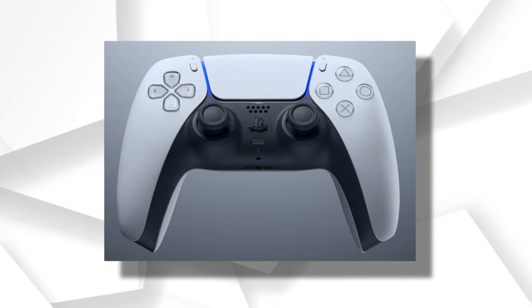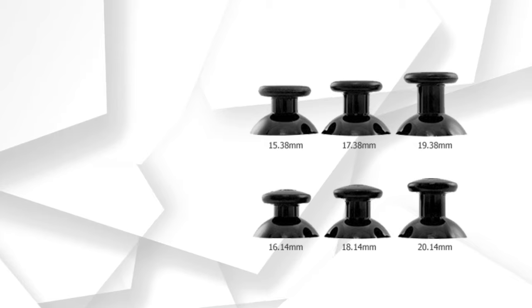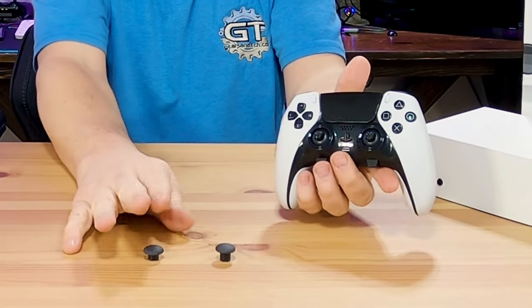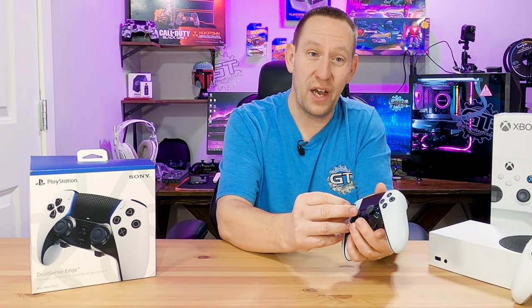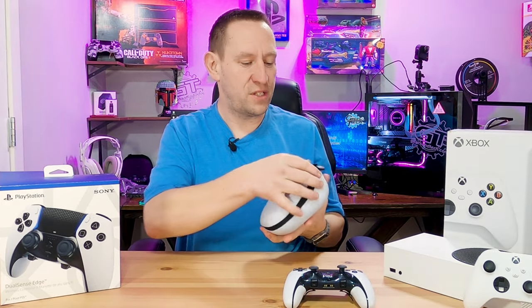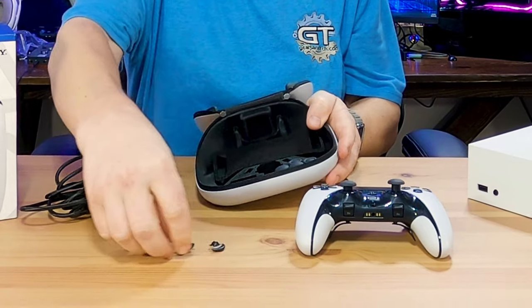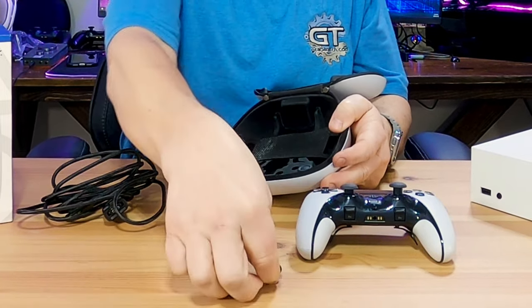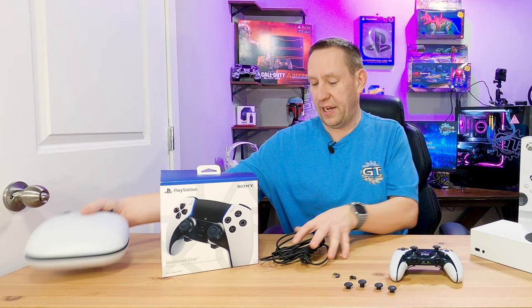The controller has the same DualSense design that you've come to love with your PlayStation 5 system, but they add these adjustable height thumbsticks. Currently I'm running the taller thumbstick on the right analog side and the regular size thumbstick on the left side — they are fully swappable. The package comes with this sweet case, which is PlayStation branded, and it comes with a long cord, different back buttons, as well as different thumbsticks. You can run tall ones, short ones, or the OG PlayStation controller thumbsticks — all in a sweet little case.